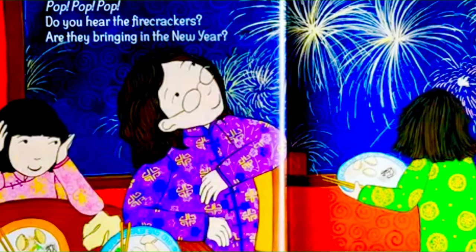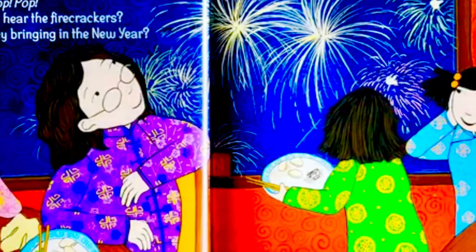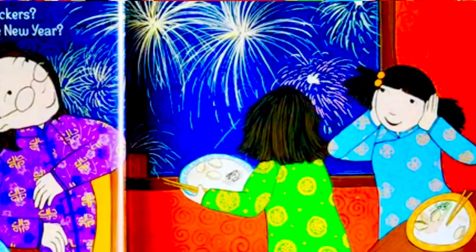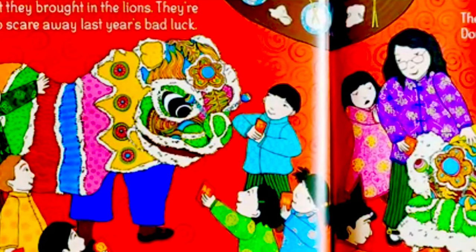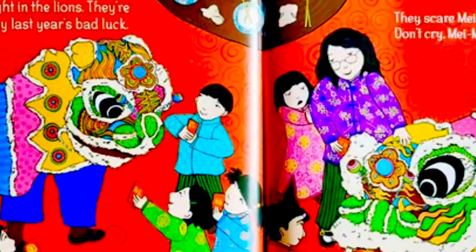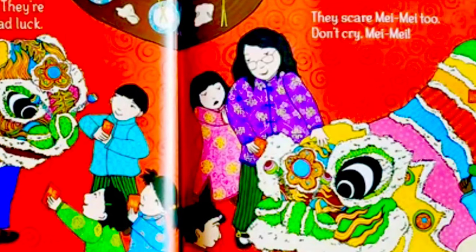Pop, pop, pop! Do you hear the firecrackers? Are they bringing in the new year? No, but they brought in the lions! They're here to scare away last year's bad luck — they scare Maymay too.